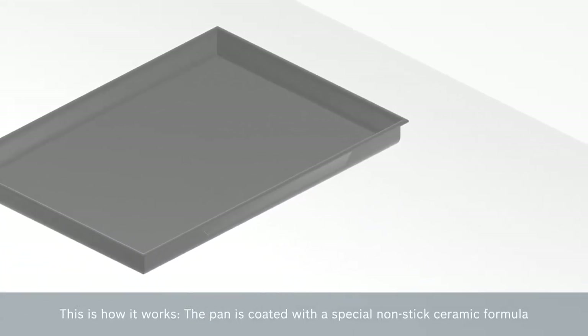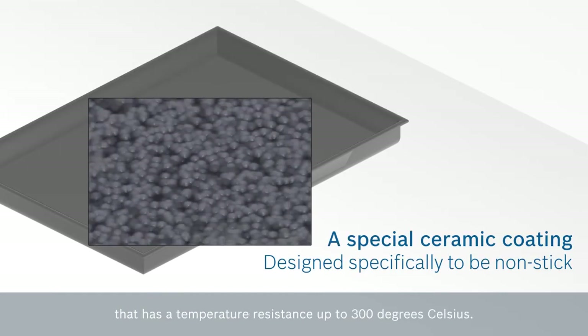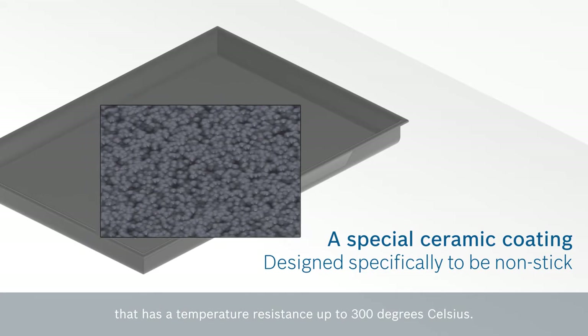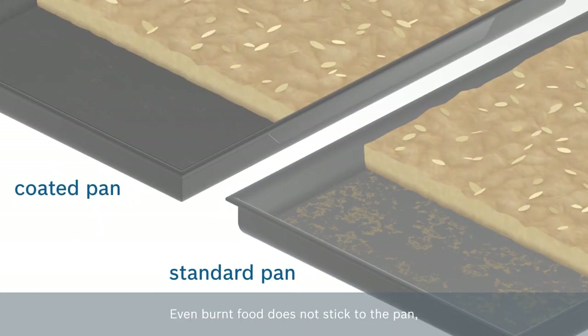This is how it works. The pan is coated with a special non-stick ceramic formula that has a temperature resistance of up to 300 degrees Celsius. Even burnt food doesn't stick to the pan, making cleaning it much easier than a normal pan.